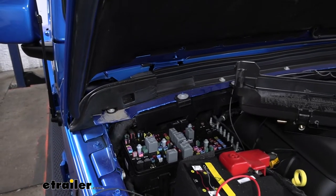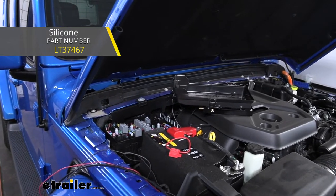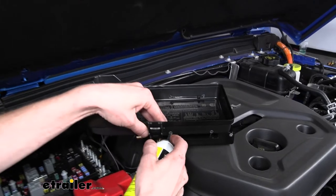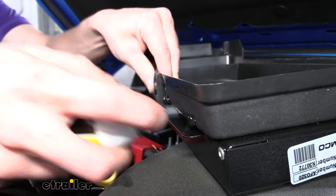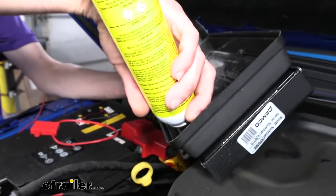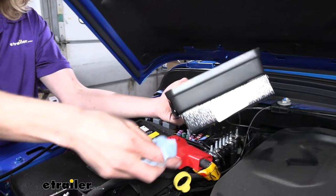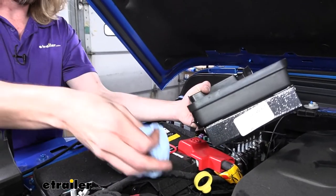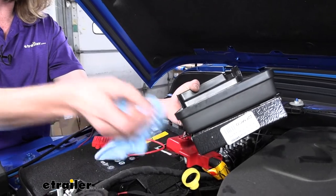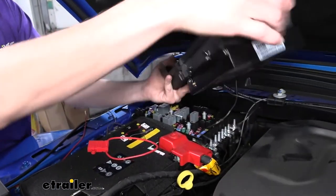We've got some silicone here we'll use because after you attach your unit to the top of the box you want to seal up those holes you made — we're using black silicone. I like to do it on both the inside and the outside, making sure they are fully sealed up. Wipe away any excess with a rag, keeping it pretty thick so moisture doesn't get inside our fuse box cover.